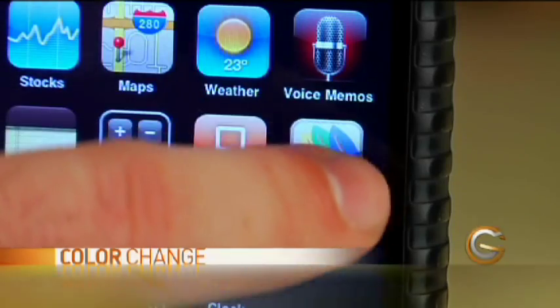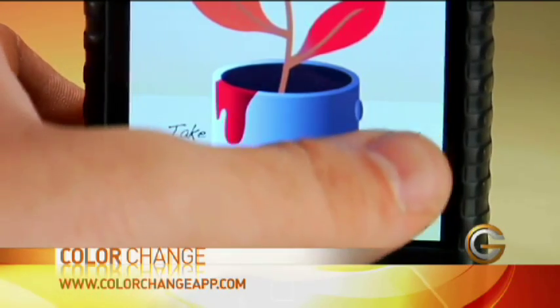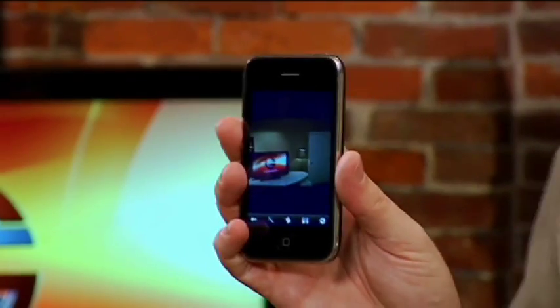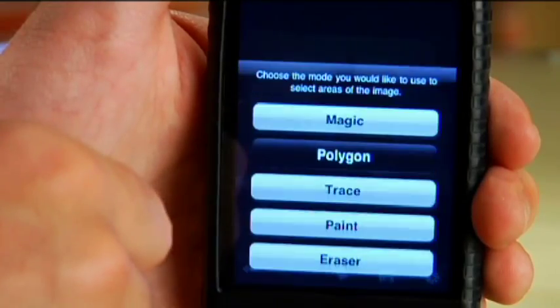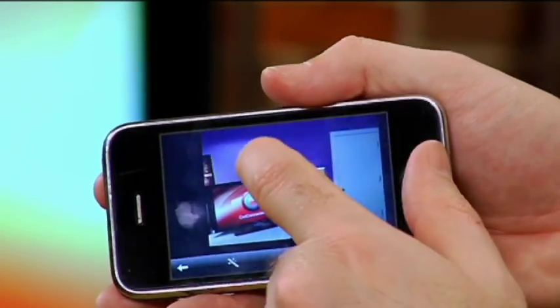Another fun color app I came across was Color Change. This one's got some practical applications. You launch it, you can take a photo from the home screen or select one in your camera roll. This is a picture of the wall behind me. What I can do is use the magic brush tool, select magic, and then simply click on it. And presto kazinga, it changes the color of that particular wall.